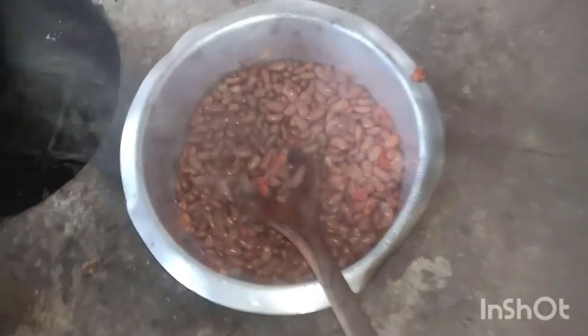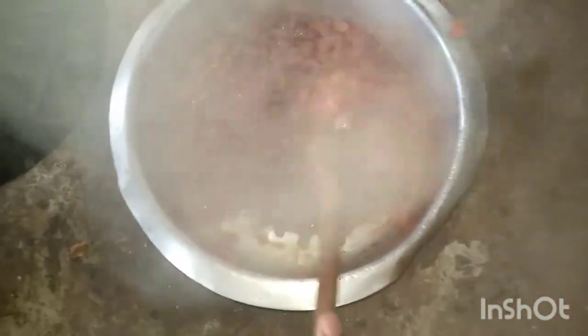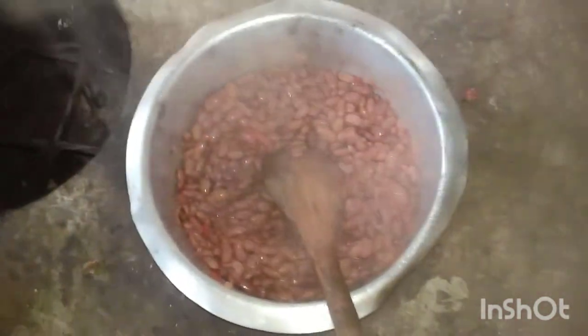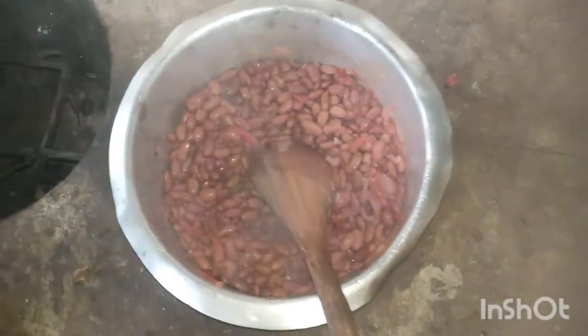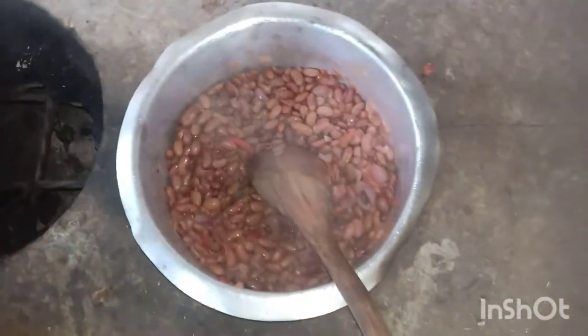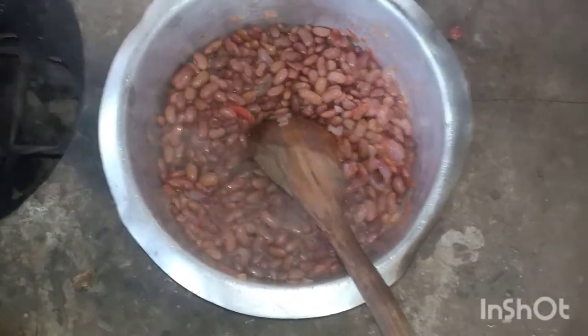I won't cook all the beans — I'll leave some for another time. These beans are not dried yet, so we put the pepper in. They're still fresh from the shamba.